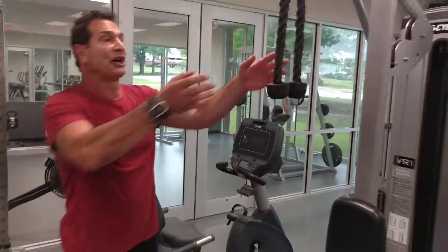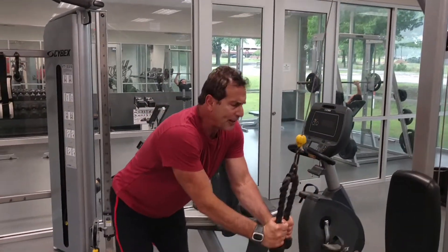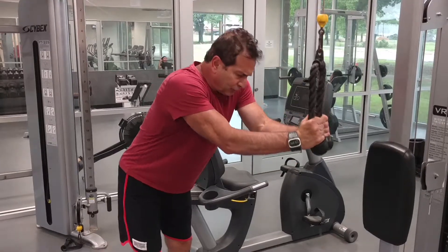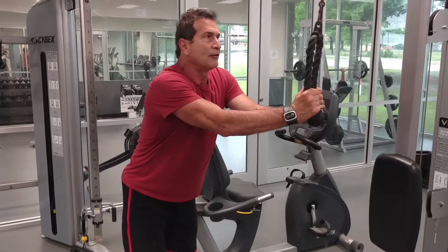You can do the same thing if you're working chest and back at the same time. This is a good finishing exercise for chest and back. All we're doing is just extending down, so I'm getting both chest and back at the same time with this particular line of pull.